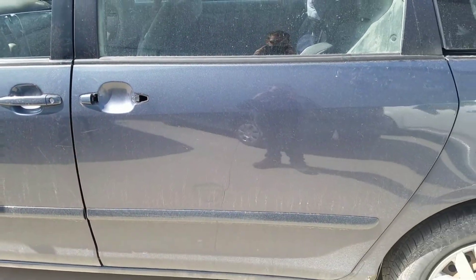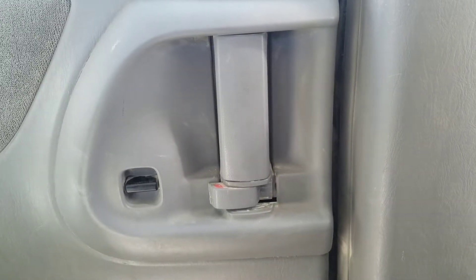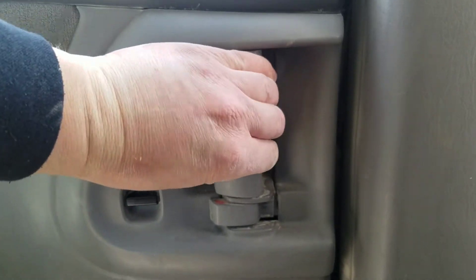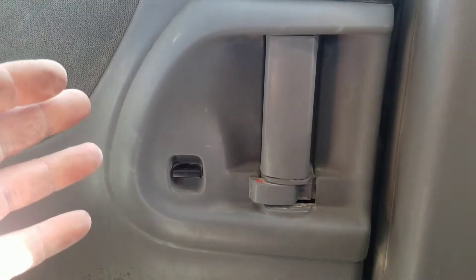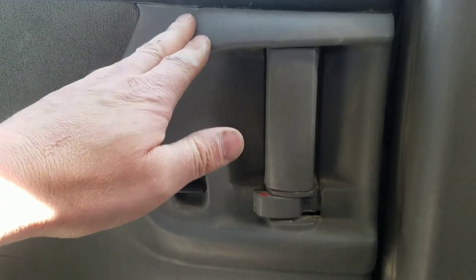I'm going to show you my trick to get these stuck doors open. The outside door handle is broken off, and pulling on the inside handle it's jammed — it won't move very far and still doesn't allow the door to open. So what we need to do is get in behind this bezel right here in order to pull on a lever that's inside the door to get it open.